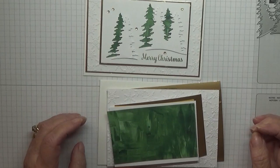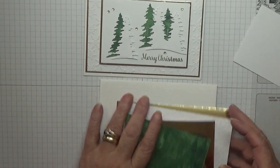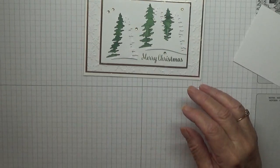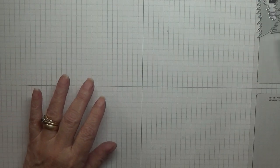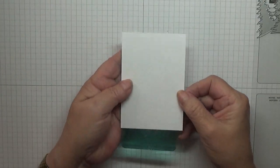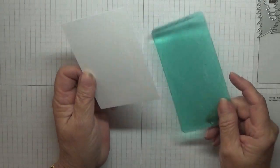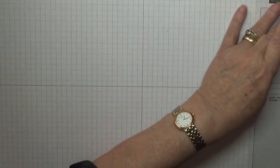To get started we need to cut out these trees. I have to bring out the Big Shot — got no choice — because this card is too big for my Sidekick, so bear with me while I just make room for it.